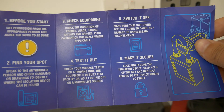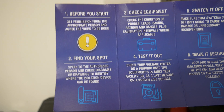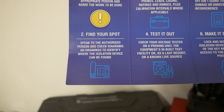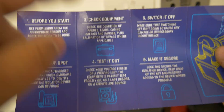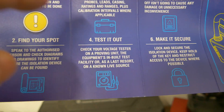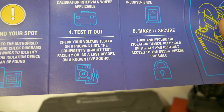Before we carry out the socket swap, we need to understand the safe isolation procedure. We've got this handy guide from Proteus — it comes in their lockout kit. Running through the 10 steps: before you start, get permission from the appropriate person. Then find your spot — using the Klein Tools circuit tracer we've found the point of isolation. Next, check your equipment: inspect the probes and voltage indicator to make sure everything's in good order and in calibration. Then test it out by proving it's operating on a known live source — in our case the proving unit.